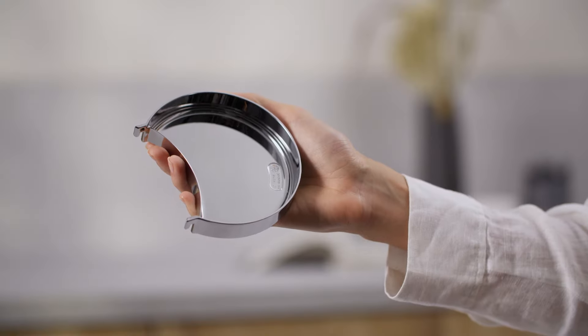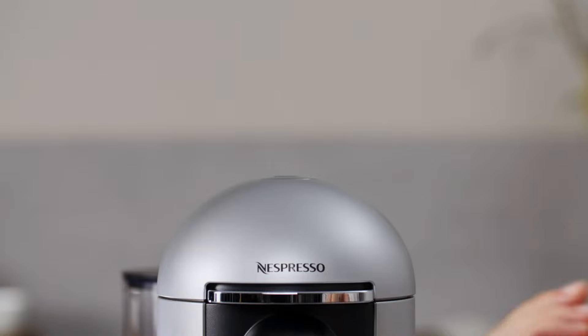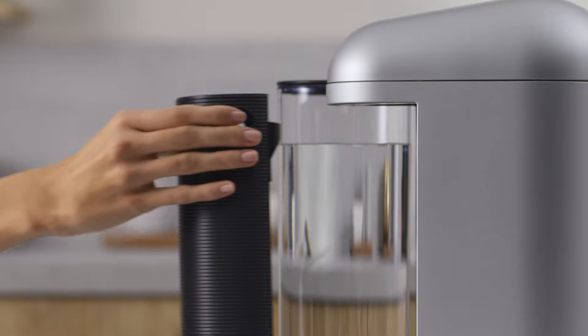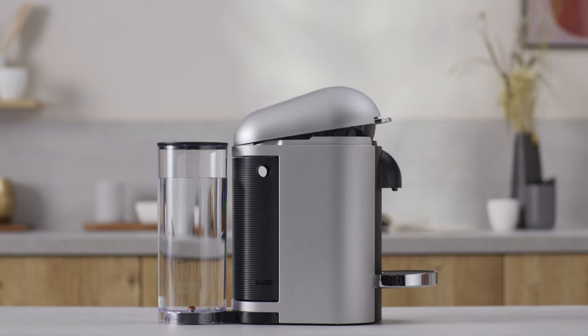Rinse the cup support and place a one litre container under the coffee outlet. Open the machine head and let the used capsule be ejected. Empty and rinse the capsule container and the drip tray. Close the machine head and press the button.